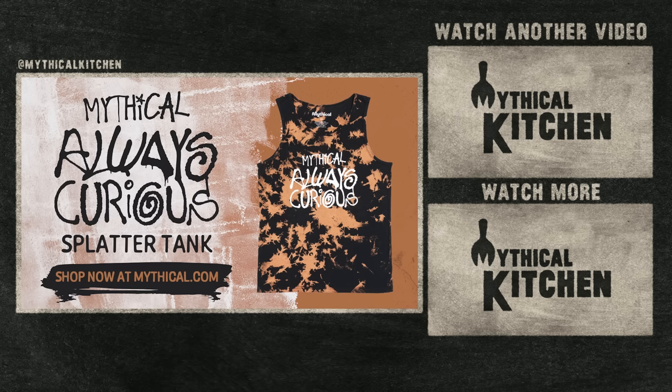Thank you all so much for watching Aprons Off. This is actually going to be our last Aprons Off for a while, but we wanted to leave you with a big ol' banger of an episode, and I hope that Trevor's emotional torment really fuels your love for us. I'm sorry, buddy. What did I do to deserve this? We thought you'd find it fun — you agreed to it. Keep watching, keep liking and subscribing, we'll see you all next time. One of our fan favorite styles just got a summertime upgrade — the Always Curious Splatter Tank is available now at mythical.com.